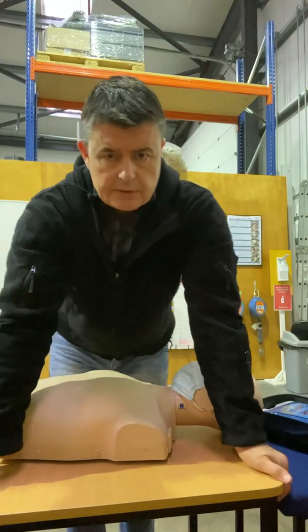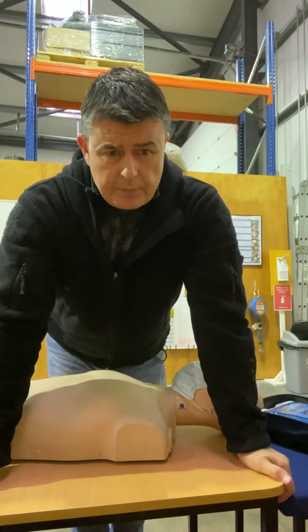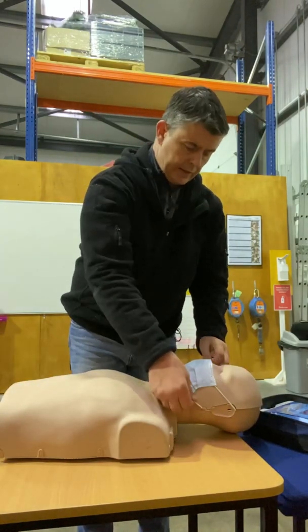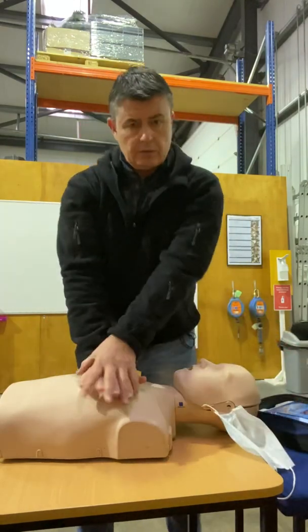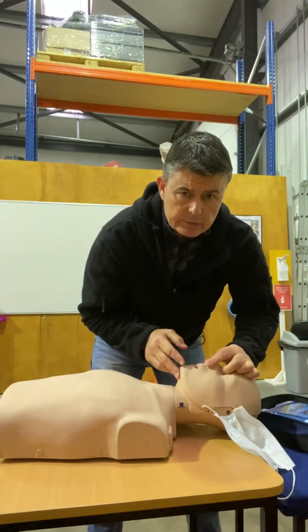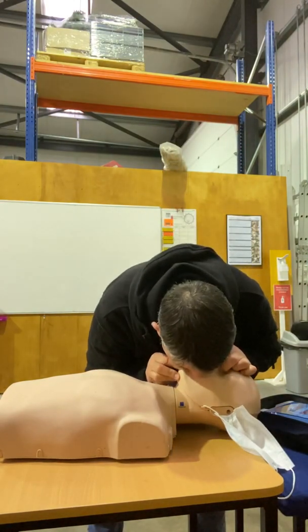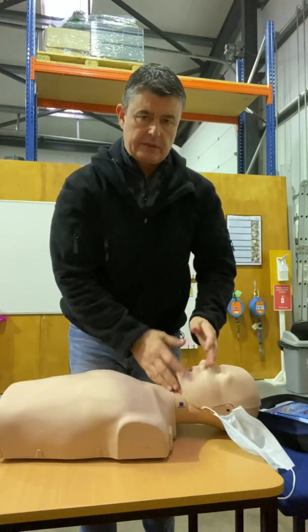Keep doing that until the ambulance arrives. If it's a parent or a family member and you're comfortable, you can do mouth-to-mouth. The way that goes is: after every thirty compressions — 28, 29, 30 — head tilt chin lift, pinch the nose, breath, breath, and then back on the chest. So it's 30 to 2, 30 to 2.